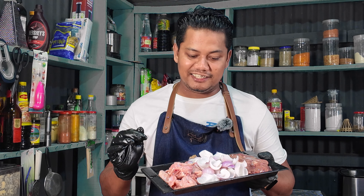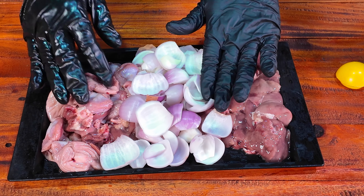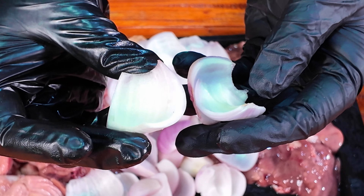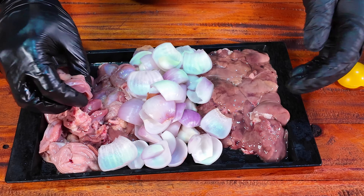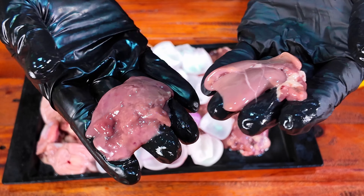I will start this video with the ingredients. It is very simple. I will put the paste — this is 4, this is 3, the same paste by 4, this is 2, and this paste is 1.